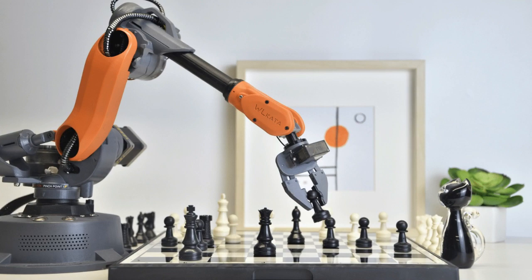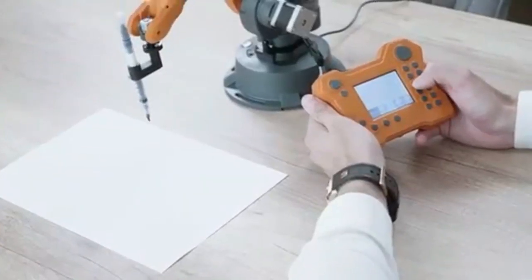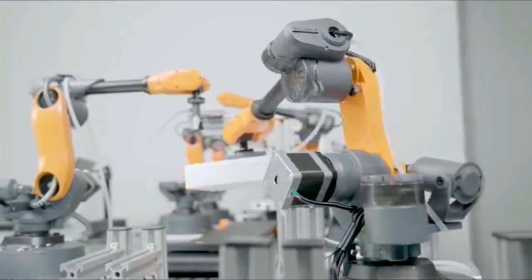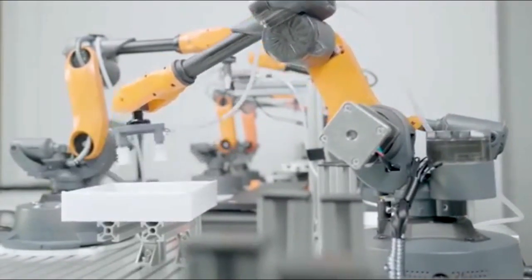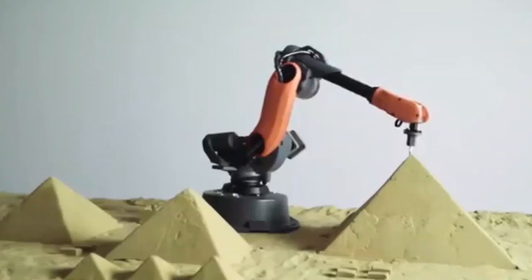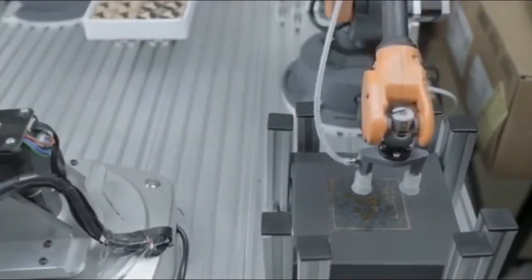We can use it with different methods. The MEE robot has 6 axes, and can be used with bangles, magnets, suction cups, and holders. These give us the main methods of operation.